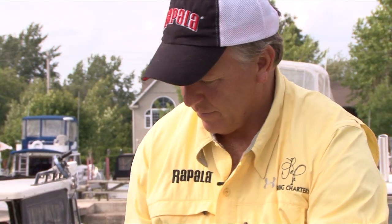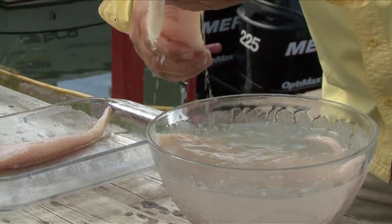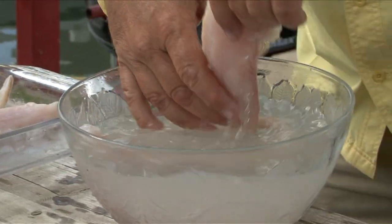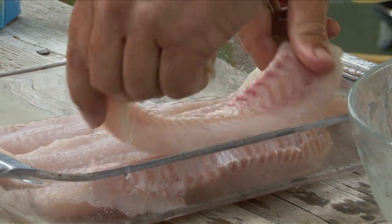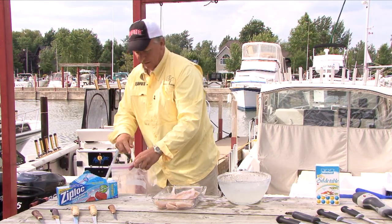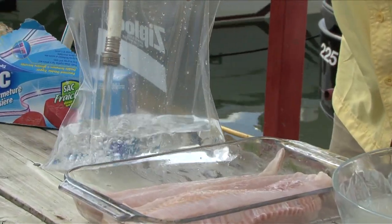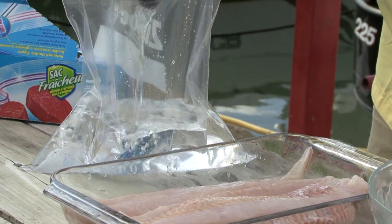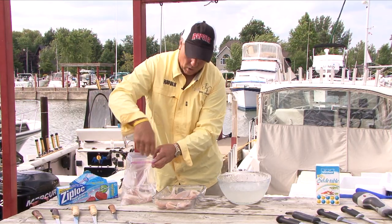Now they're nice and clean. The last thing I'll do is take a ziplock bag, fill it up with regular tap water, and submerge the fish right in that water.